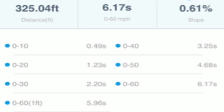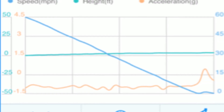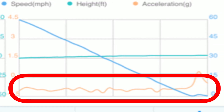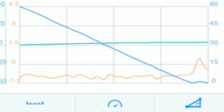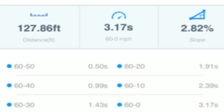It also gives you the 0 to 60 distance — we ran 325 feet. Now let's move up to the 60 to 0 graph. This is pretty cool because you can actually see the negative Gs while you're braking. Looking at the numbers: 127 feet from 60 to 0 at 3.17 seconds.